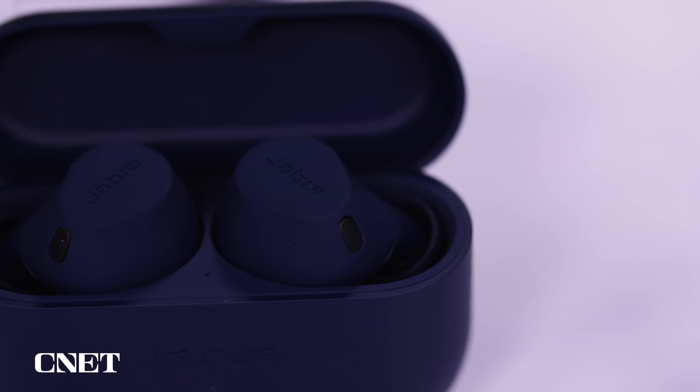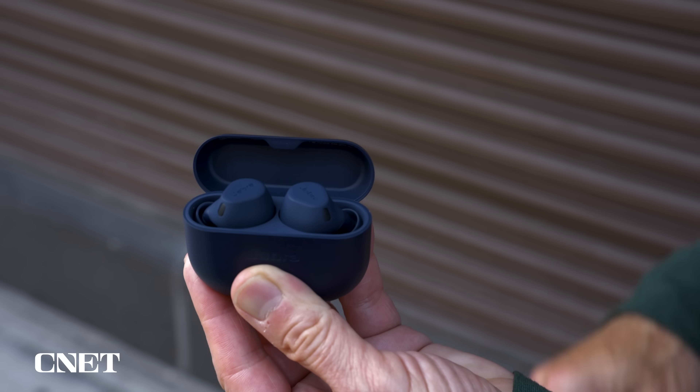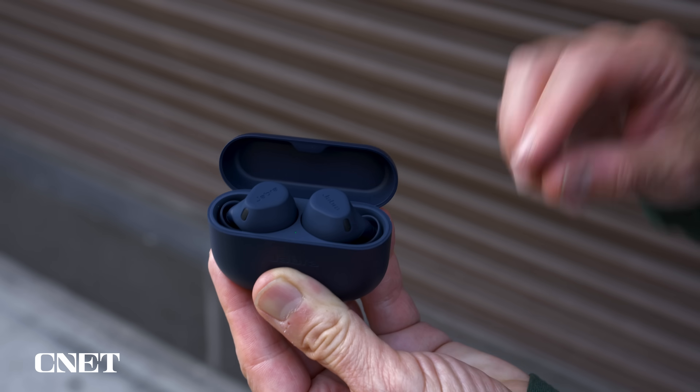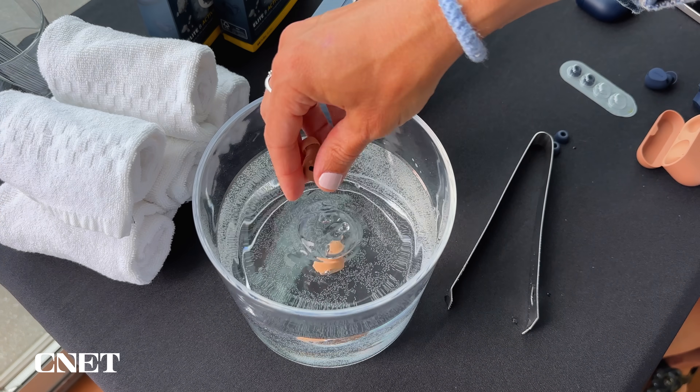Jabra's Active earbuds have always been billed as being slightly more durable than their standard Elite counterparts. But for the Elite Active 8, Jabra has really leaned into the whole durability factor, marking these as the world's toughest earbuds. They're fully waterproof and dustproof with an IP68 rating, and their charging case is dust and splash proof with an IP54 rating. Jabra also says they're drop-proof and have passed nine durability tests to meet the military spec standard for ruggedized electronics. I dropped them a few times on the pavement, fully submerged them in water, and wore them in 90 degree heat in the streets of New York City, and they came out no worse for the wear.